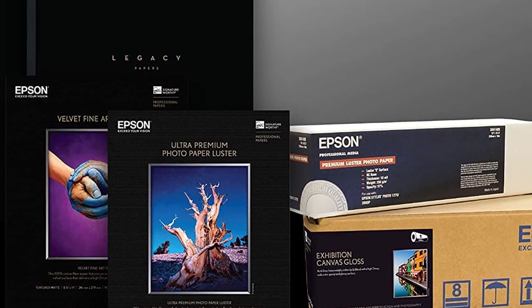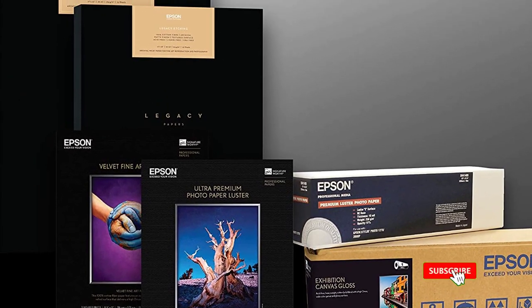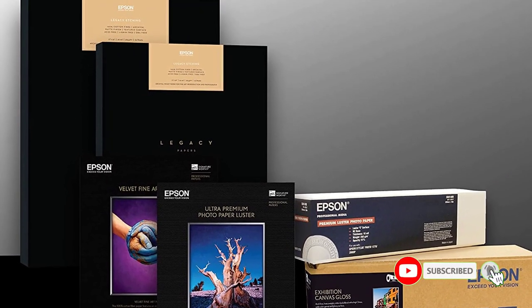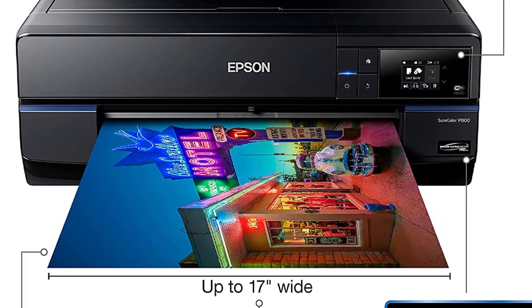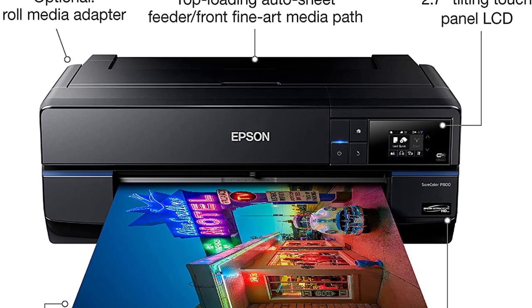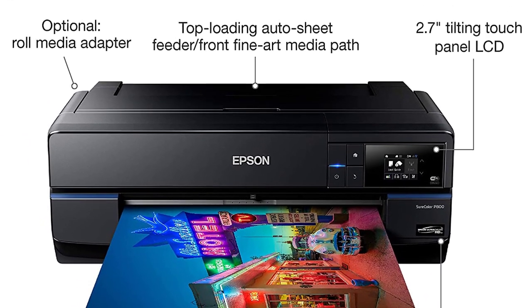The touchscreen color interface is easy to use without any technical expertise, and has USB and wired Ethernet compatibility for more convenience. Positives: realistic image quality, Wi-Fi, Ethernet, and USB compatible, wide color variation for enhanced clarity.